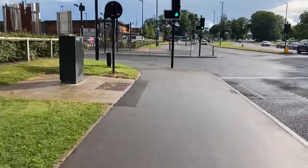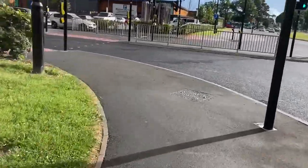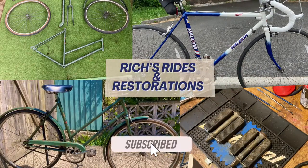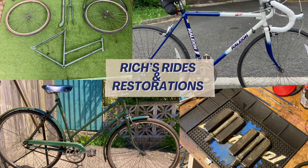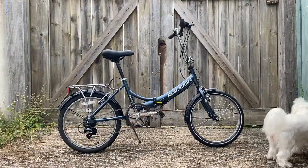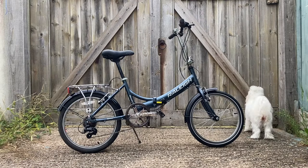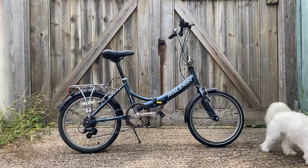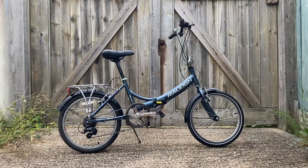Hello everyone and welcome back to the channel. What you see here, currently being inspected by Keiko, is my 2010 or 2011 Raleigh Swift. This bike I found basically in a bin, or next to a bin.